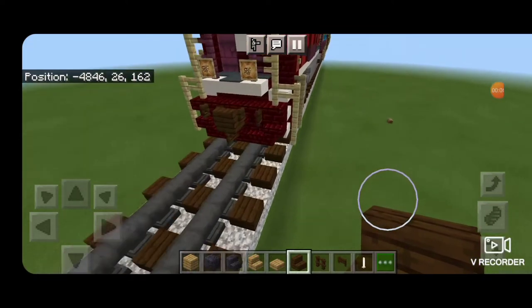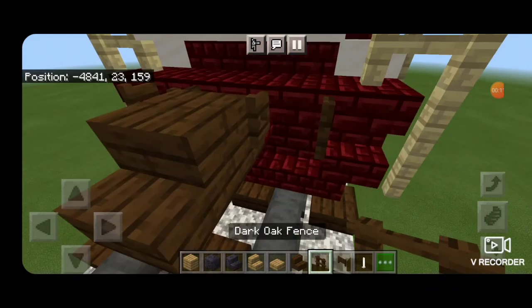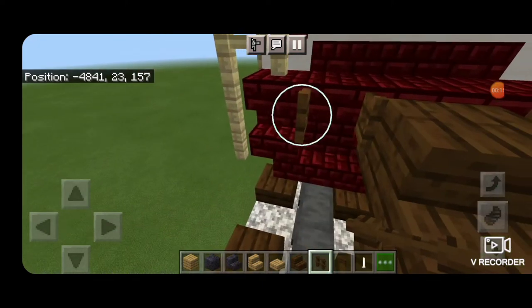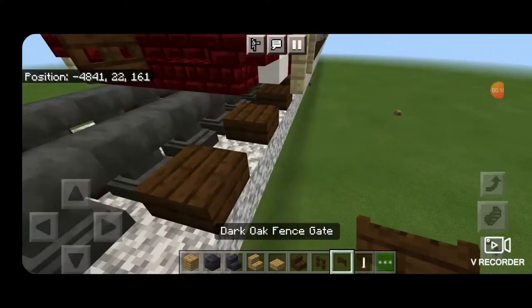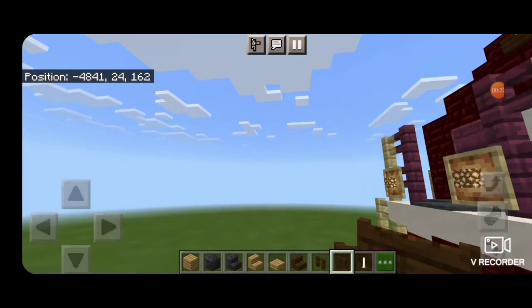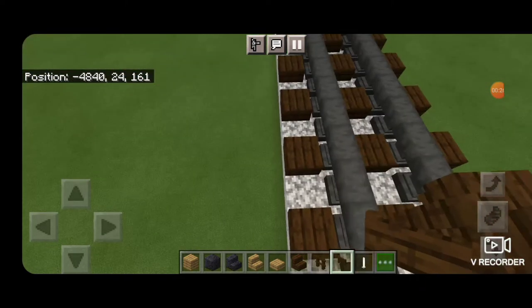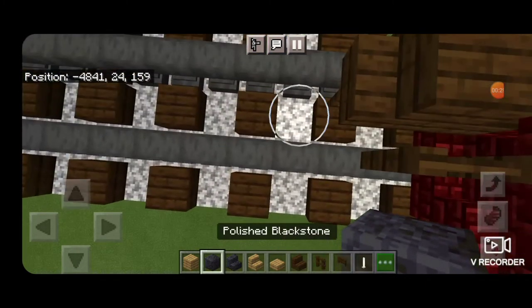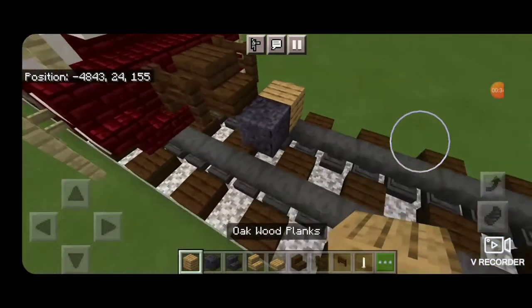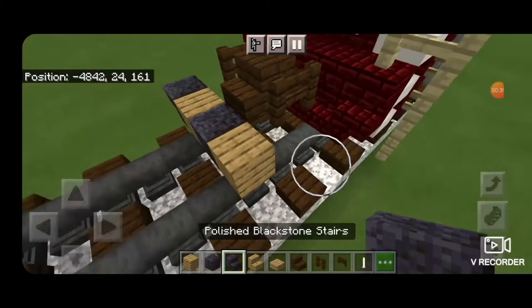As usual, the first step is to take a dark oak stair for the coupler and get it attached up. On either side of that, we're going to put dark oak fences. Then underneath of it, a dark oak fence gate. On the next block down, in front of it, between the rails, we're going to put a block of polished blackstone. On that second block up, on either side, an oak wood plank, and then an upside down outward facing polished blackstone stair on either side of that.